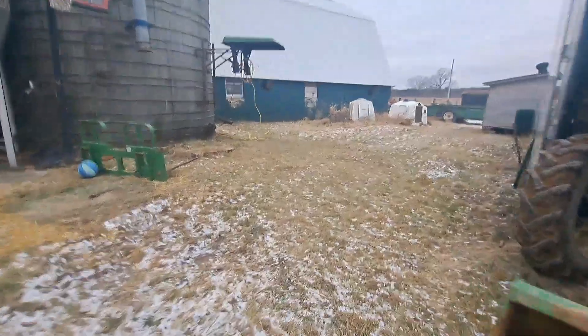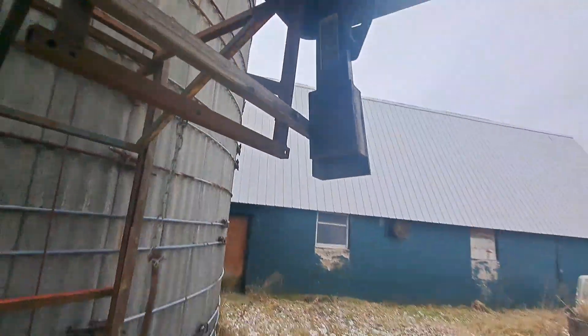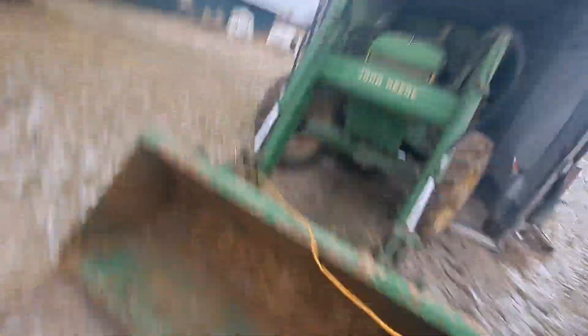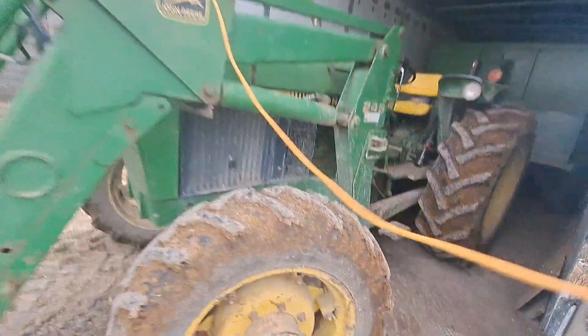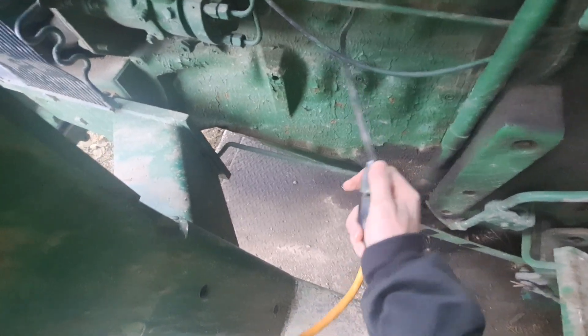I'm heading out to plug in the tractors. It's a little frosty out — that is January 6th. We have this cable here — this is our canopy for the 2355. We take it off to go in the barn, so we just hang an extension cord up on it so water doesn't seep into the electricals and fry something.